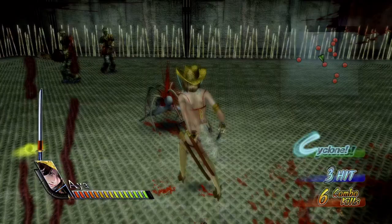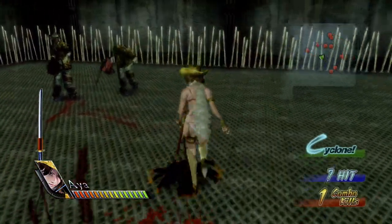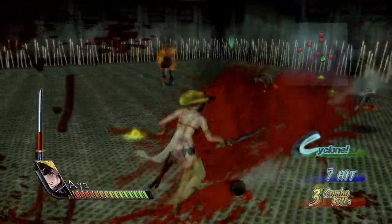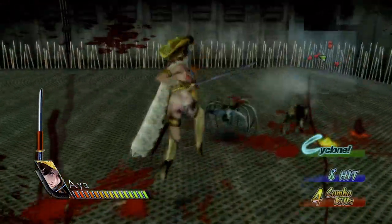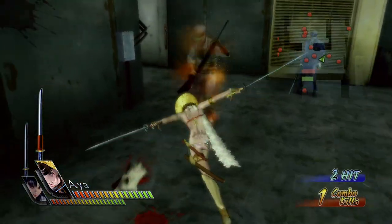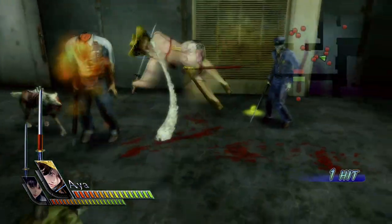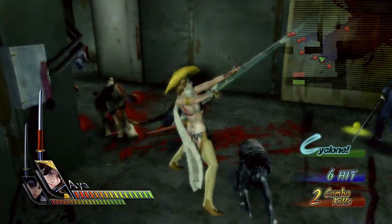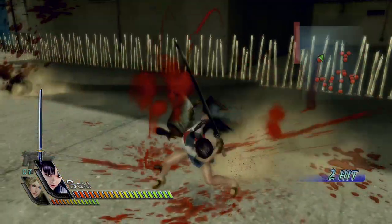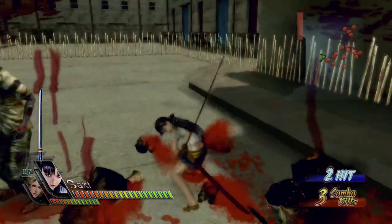The combo system is interesting. It requires specific timing for different movesets, which can be tricky to get the hang of. For example, just mashing X may cause Aya to perform a jump in the air that slashes the nearest enemy. But delaying a button press during one slash animation can propel the combo into a completely different type of attack — a flurry of quick horizontal slashes against a crowd. After learning the rhythm of combos, timing your button presses just right causes a twice-as-powerful critical hit, indicated by a white flash from your blade.